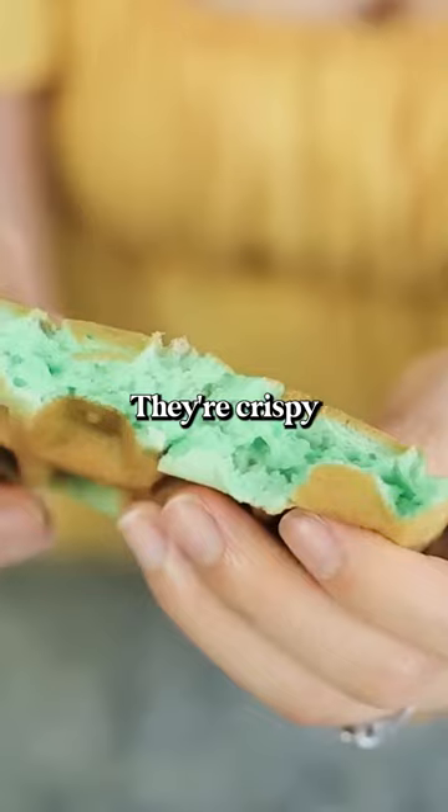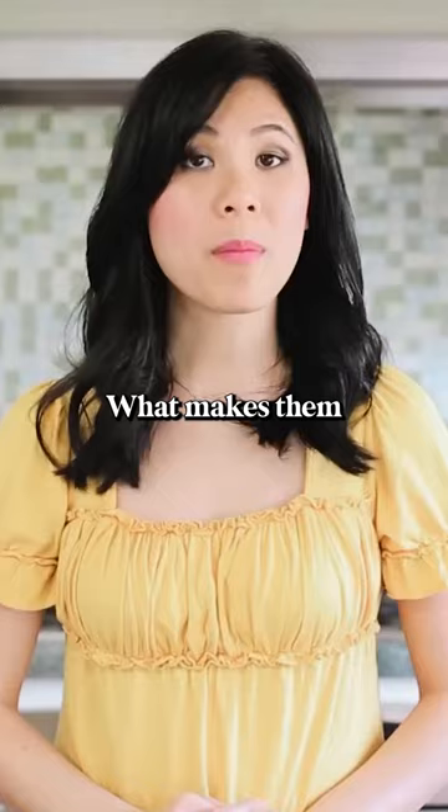These aren't your typical waffles. They're crispy on the outside and slightly chewy on the inside. What makes them really special is that coconut pandan flavor and their trademark green color.